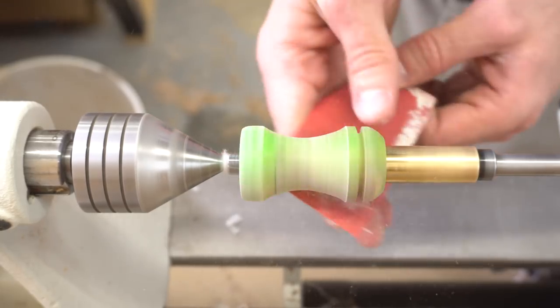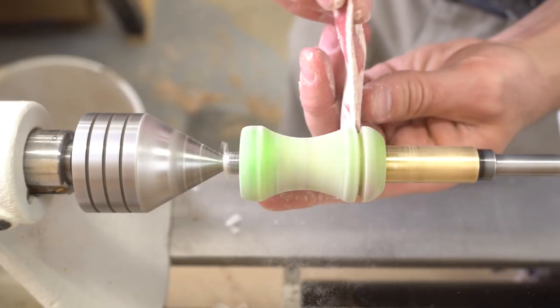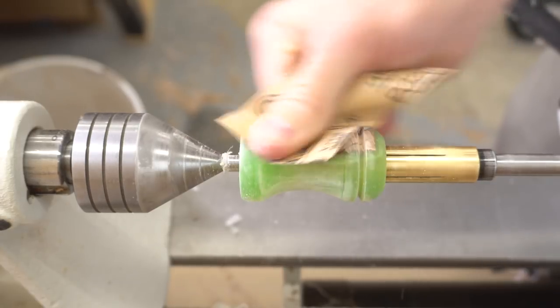The sanding process for a resin blank starts out the same as any other material. Starting with a low grit, I sanded the call and progressed up through 1500, making sure to sand lengthwise between grits.